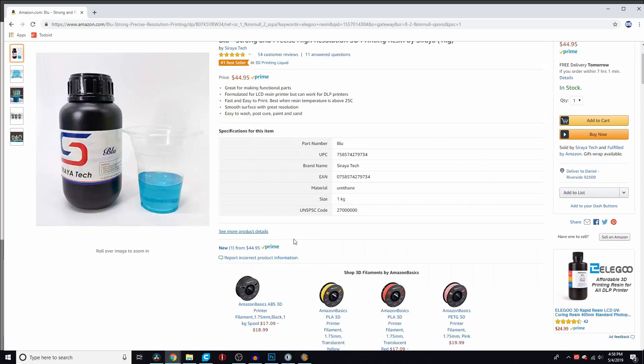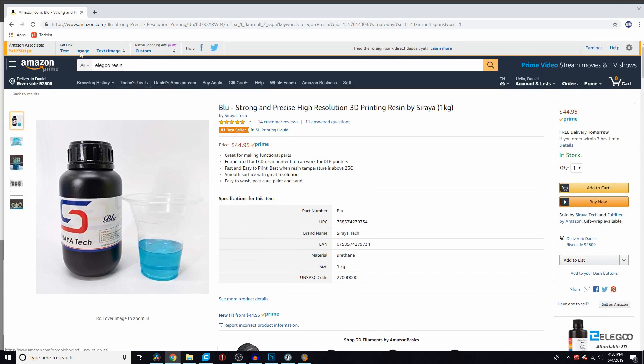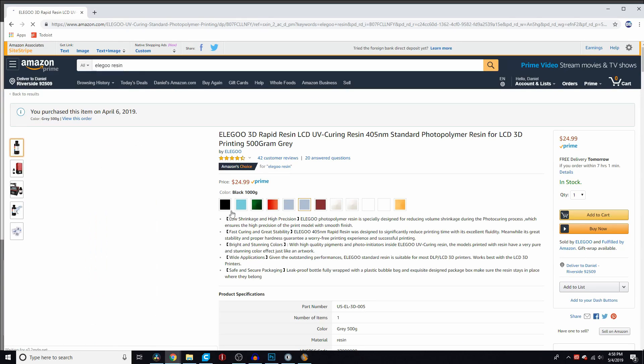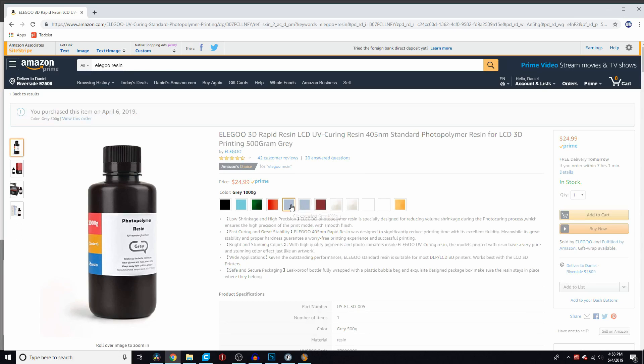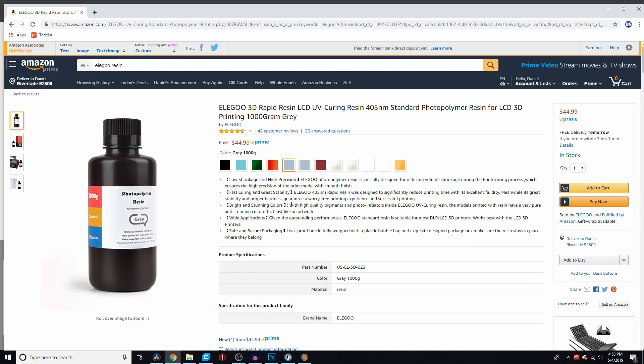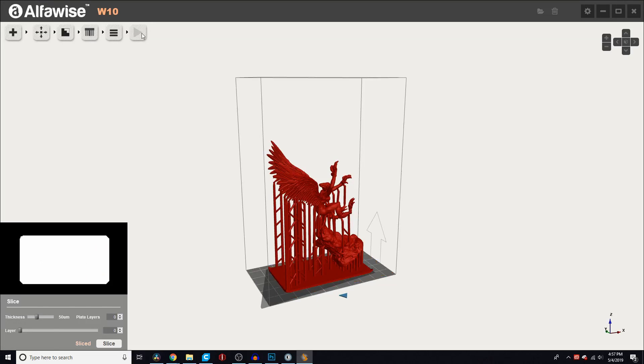The resins I've been playing around with include Soraya Tech, which is a tough resin similar to PETG — that'll get its own separate video. I also have the Elegoo resins, which have been awesome. I'll link both the machine and these resins in the description. If you're looking for a third-party resin after you run out of what comes with the machine, I highly recommend taking a look at Elegoo resin.